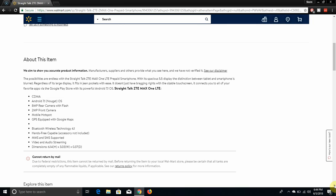It says the possibilities are endless with the Straight Talk ZTE ZMAX 1 LTE smartphone with its spacious 5.5-inch display. The distinction between tablet and smartphone is blurred — regardless of its large display, it fits in your pockets with ease. It connects you to all your favorite apps from the Google Play Store with its powerful Android 7.1 OS.